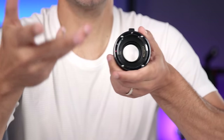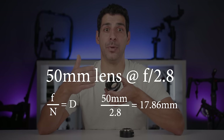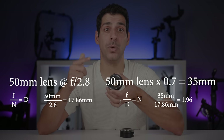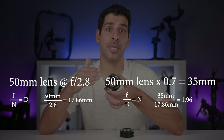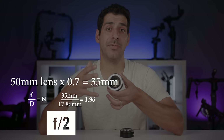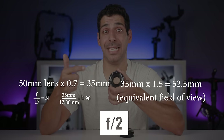A speed booster does the opposite of a teleconverter: a teleconverter increases focal length by 2× but reduces light by 2×; a speed booster reduces focal length by 0.7×. But the entrance pupil remains the same size because the speed booster is placed behind the lens — it still looks the same when viewing through the front. So a 50mm at f/2.8 has an entrance pupil of 50 ÷ 2.8 = 17.86mm. With the 0.7× reduction giving 35mm, dividing 35 by 17.86 = 1.96, rounded to f/2 — about one additional stop of light. The 35mm then gives a 52.5mm equivalent field of view on APS-C, and the aperture remains at f/2 for exposure.